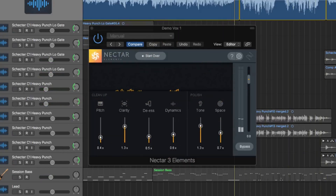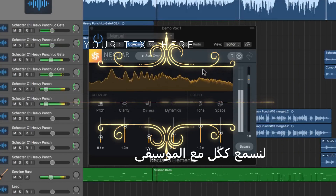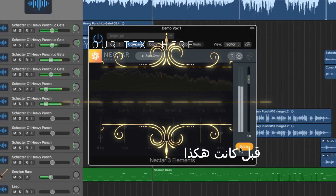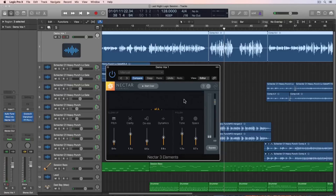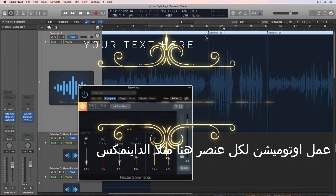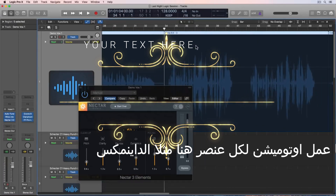So let's give this a listen with the music now. And just remember, we started with the dry vocal. So one of the cool things about this plugin is you can automate all of these parameters in it. So if I want to automate the dynamics at the chorus, I can do that without having to split this up into two different tracks at two different settings.